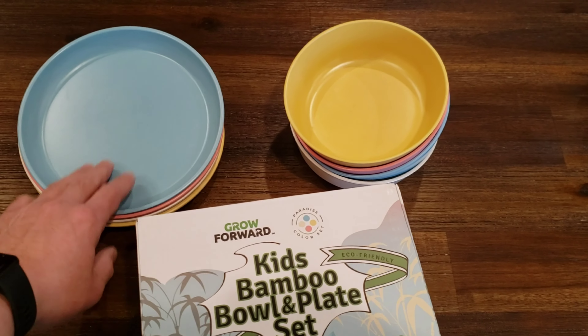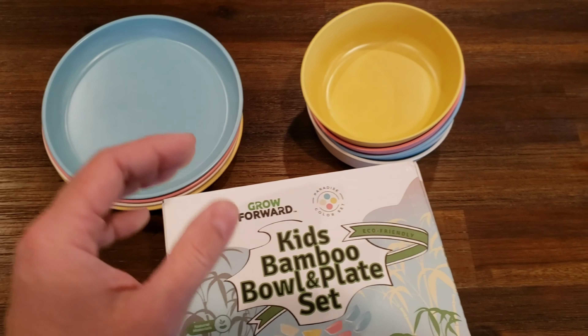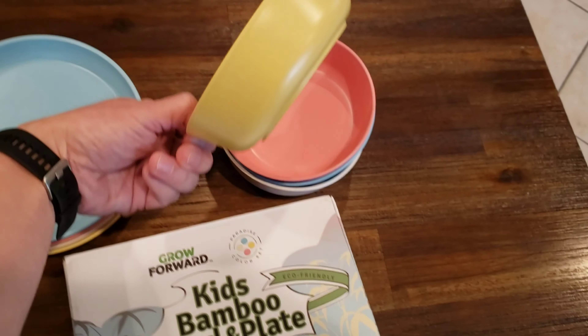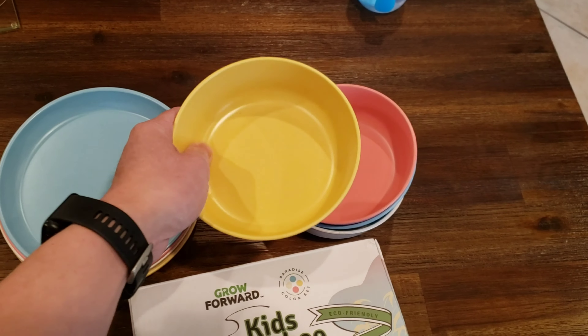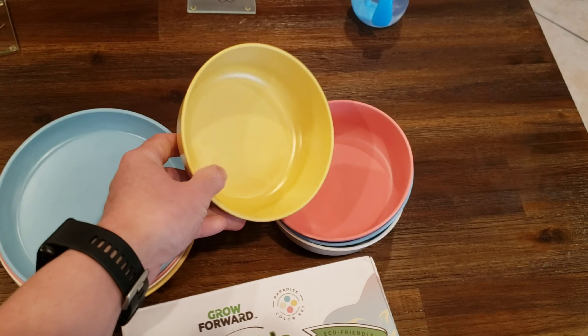We liked it because we didn't want our kid to be handling porcelain or glass plates or bowls. This one is marketed as made out of natural products — bamboo — and it has some kind of coating on it, so it's not just pure bamboo.